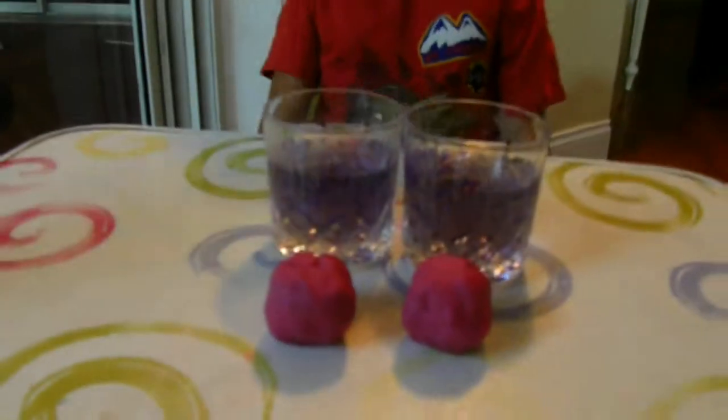Are these balls the same? Balls of clay? Yeah. Are the glasses the same? Yes.